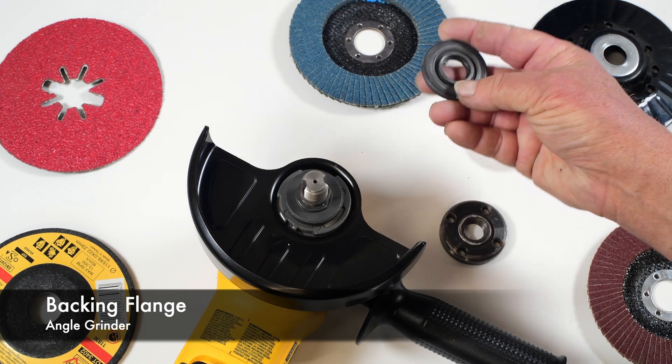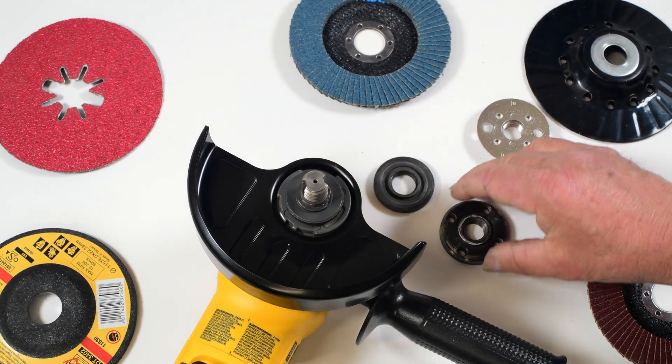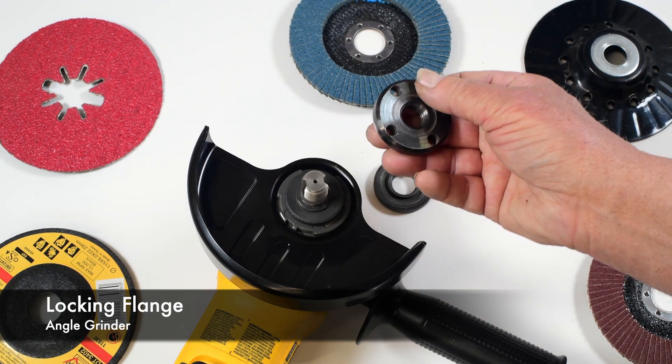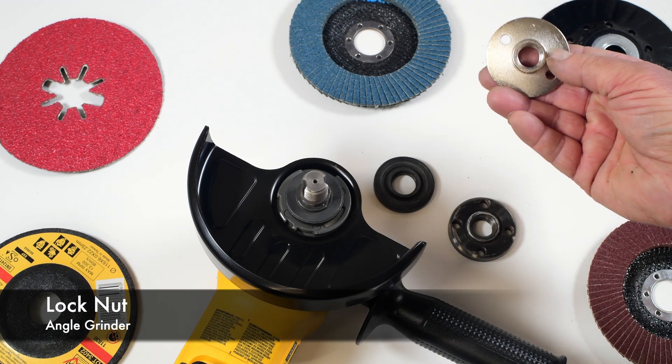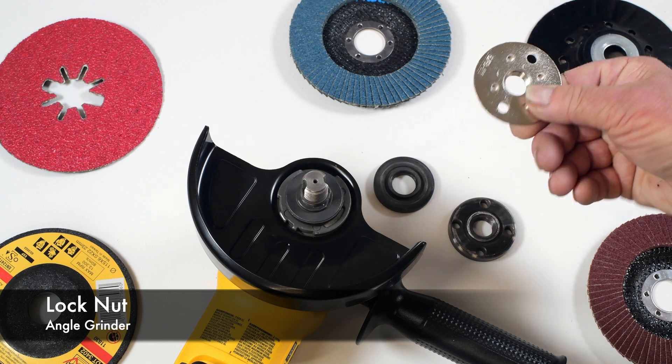This is a backing flange or backup plate. This one is called the locking nut and goes on last. Or you can use this, which is used with the sanding disc — it's called the lock nut.